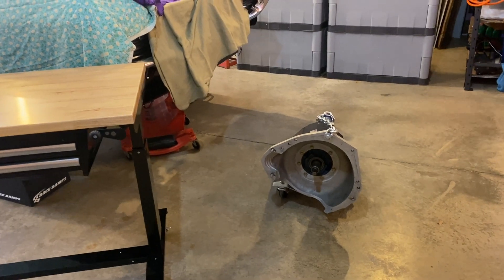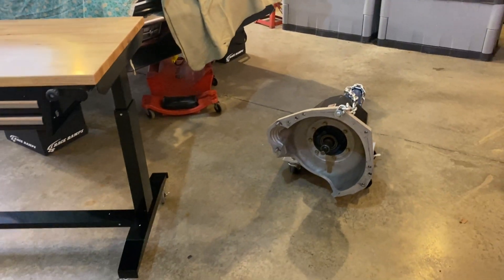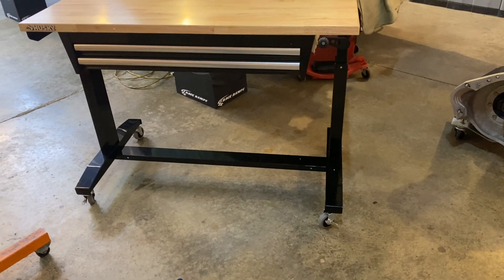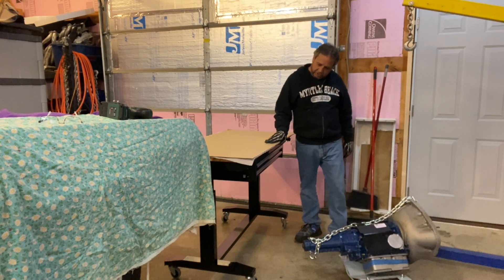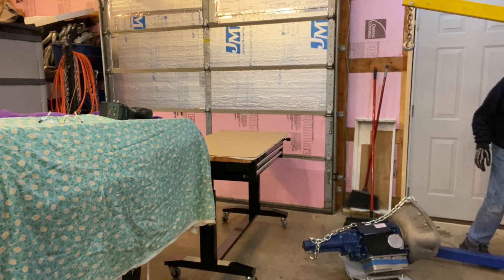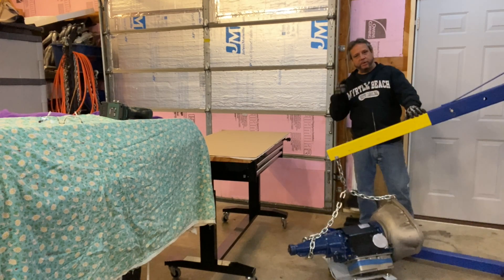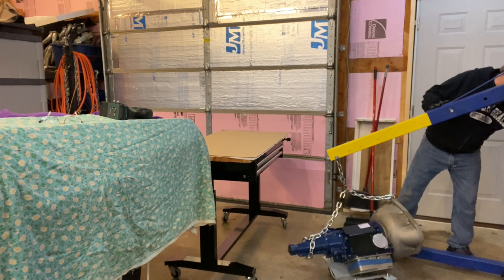I got the C4 automatic right here. I put it on a little dolly so I can spin it around and bring it over to the cherry picker. I'm going to lift it up and put it on my new Husky adjustable-height table — great for projects. I can't wreck this new bench top, so I kept the cover that came with it so I don't mark it up when I put this transmission on there. Working solo, you've got to do it smart and efficient.